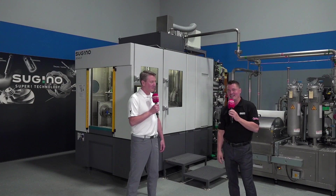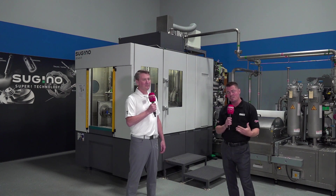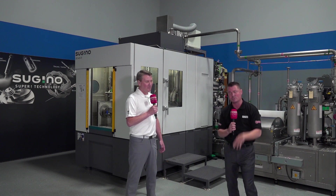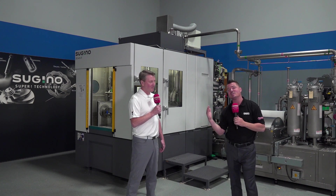Welcome back to MTD CNC. I'm at Sugino today. On the MTD CNC channel, we talk a lot about machining, work holding, cutting tools, machine monitoring, and filtration. Sugino does some of that as well, but today we're going to talk about part cleaning.